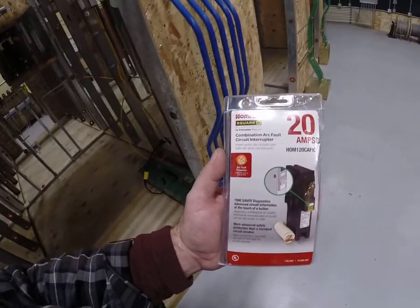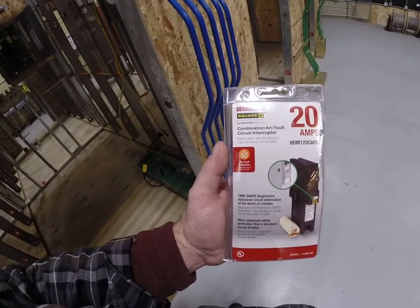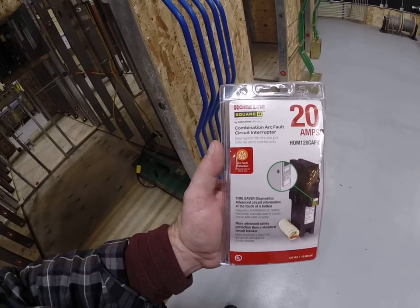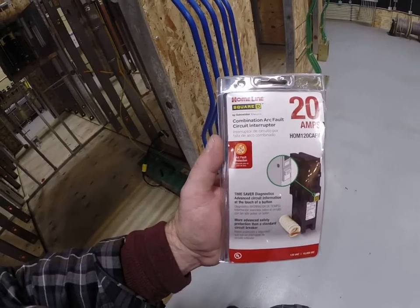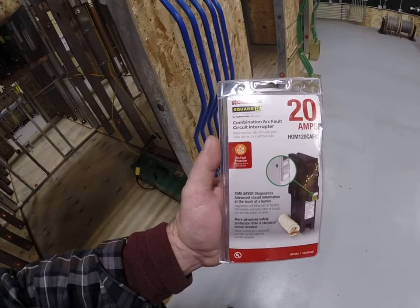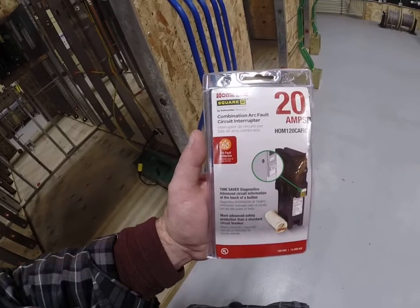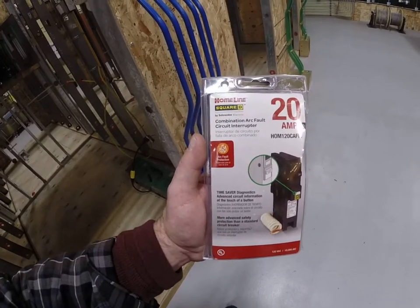In order to test this, we've got to understand how these things are supposed to work. Arc detection is something that's been in the code book for quite some time now. Originally they were only put in for bedrooms and residences, but now in the 2020 code book all 15 and 20 amp single phase circuits in a residence have to be arc fault protected. This costs the homeowner a lot more money than regular circuit breakers.